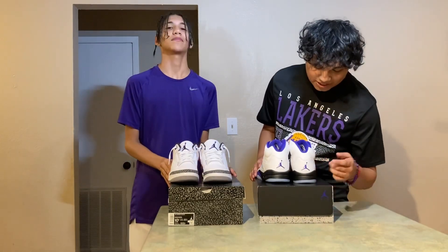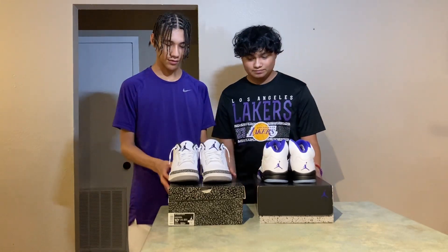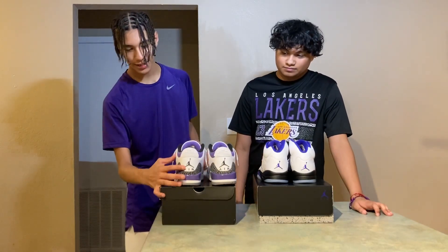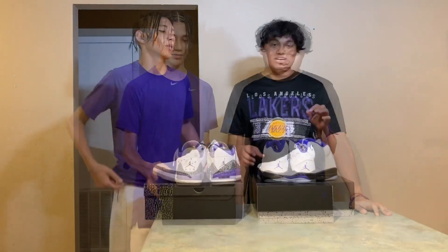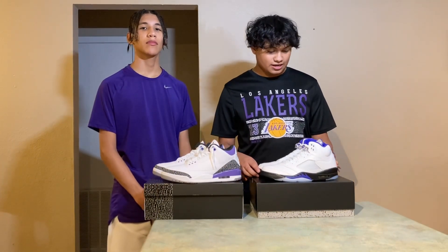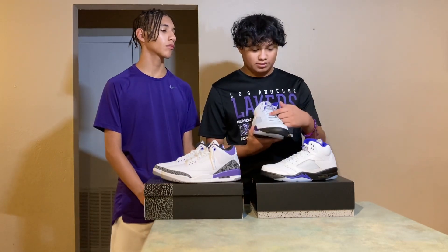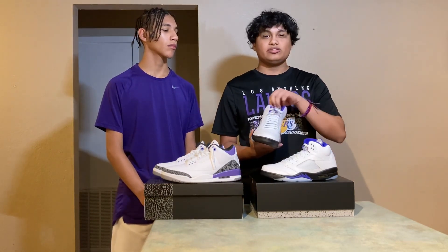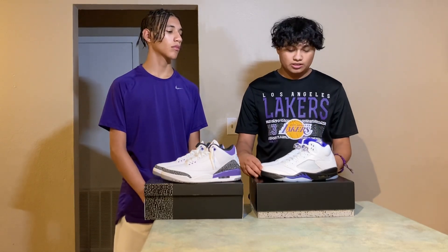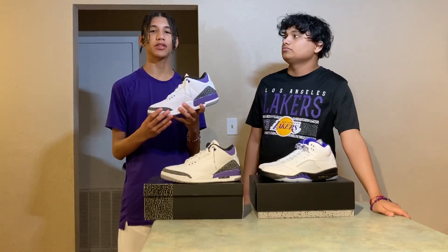The back of the shoe — we got the purple Concord Jumpman right there. Very clean, I like it. And for my back, you have the Jumpman Air in black, also really pops. The Air Jordan 5 originally released February 1990, and it was a really cool shoe. Also, these came with a little cardboard so you can't really see the tongue that much, but without the cardboard the tongue would stick out a little bit more. And with the Air Jordan 3, they came out in 1988, making the third installment of the signature shoe.